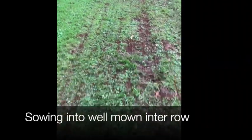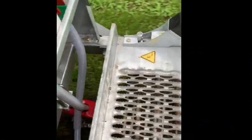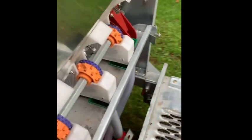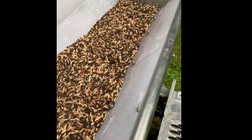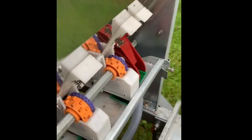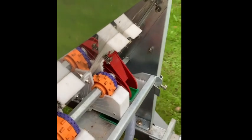I'm sitting on the back of the machine now — we're drilling into a well-mown inter-row. You can see the tubes and the little rollers there that meter the seed. We've got a bit of work to do on figuring out the calibration, which is quite tricky especially when you've got multiple size seeds.